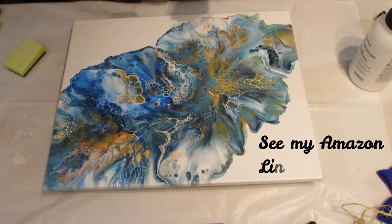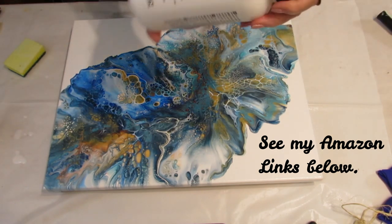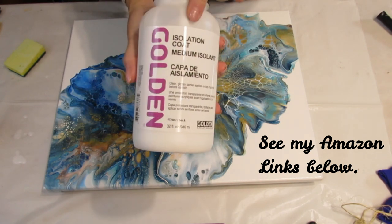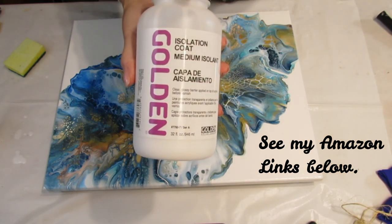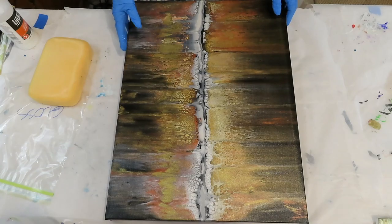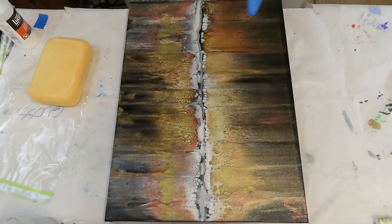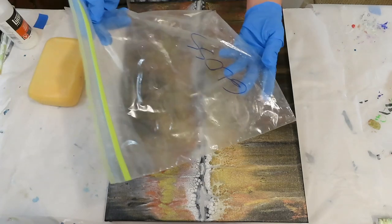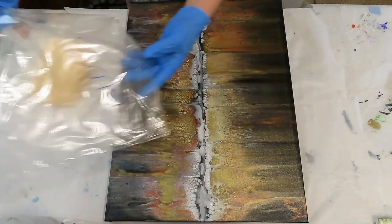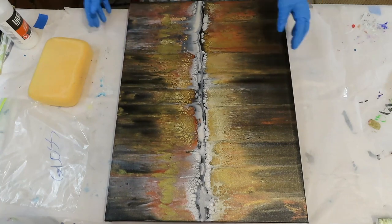I also have my polycrylic in there — sometimes I varnish with that on certain paintings. But the Golden isolation coat is very good. Okay, I'm back — this piece already has the isolation coat on it; that's the Golden. I applied it with the sponge. I keep the sponge for varnishes and isolation coat in a ziplock bag. I applied two coats of the isolation and let that dry overnight.